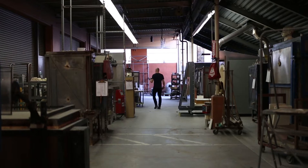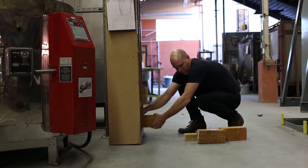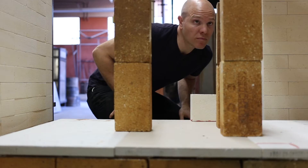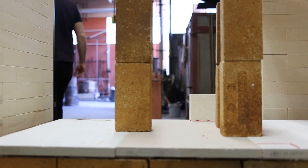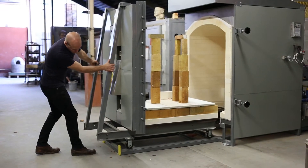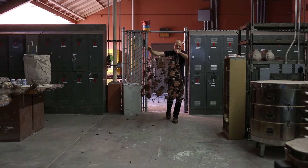Each piece I create involves a different type of engineering. For instance, one of my largest pieces is this 12-foot-long submarine, and I had to build several structures out of plywood.